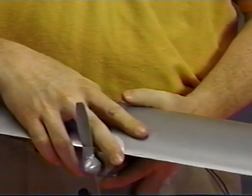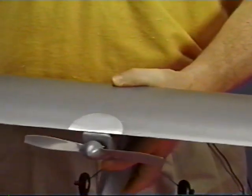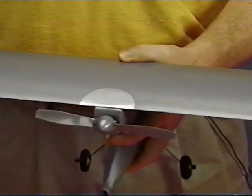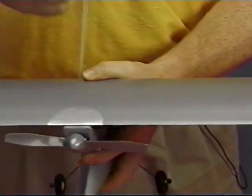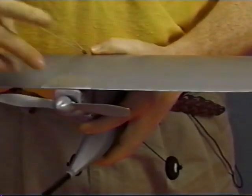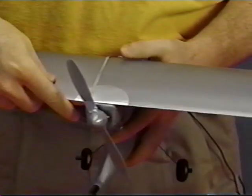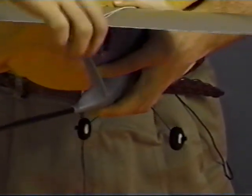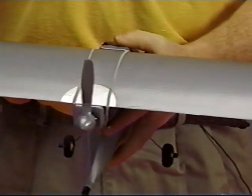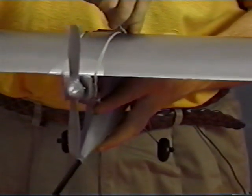Center the half circle of protective wing tape over the boom. Once you're satisfied that the wing is centered, attach the wing using the four rubber bands that are provided. Stretch two of the rubber bands from the front to a rear attach point.